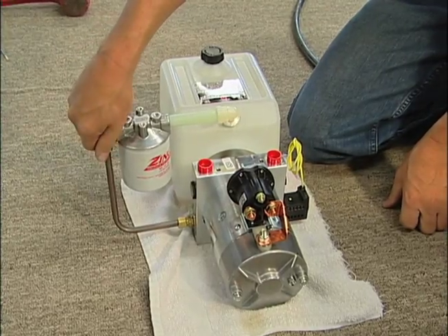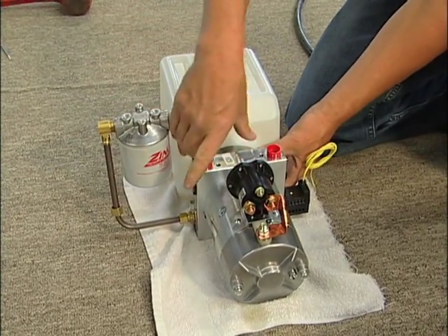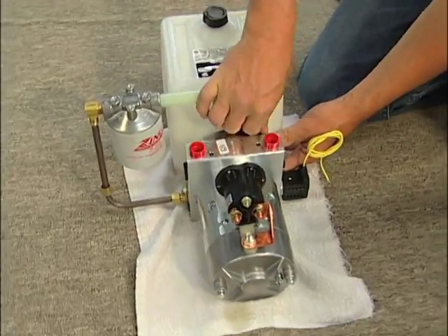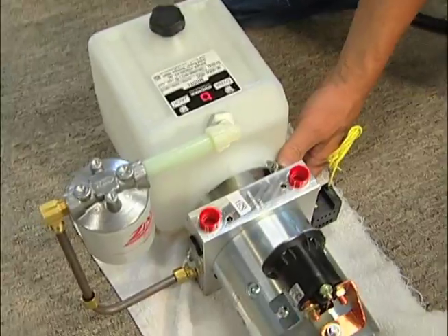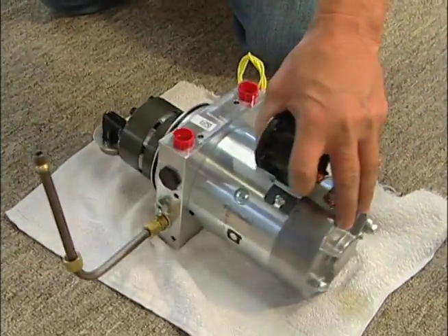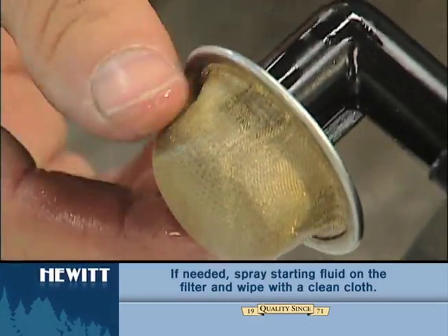To access that reservoir, unscrew the coupler. There is a strap that gets loosened up. Once the pump is apart, you can see the filter on the inside, which might have some type of slime or dirt on it.